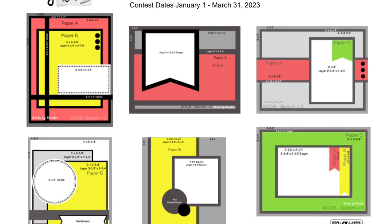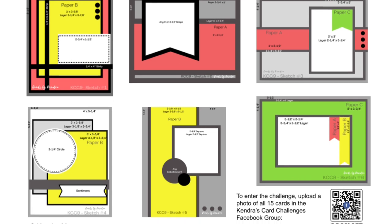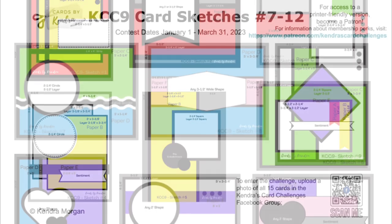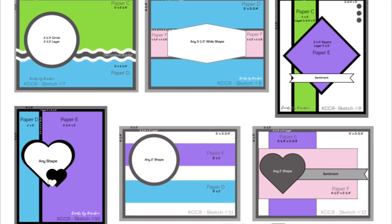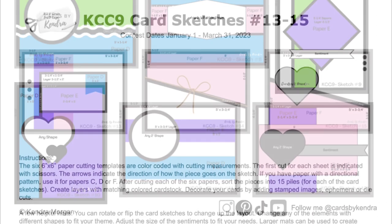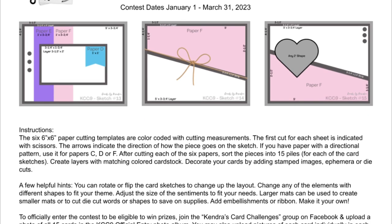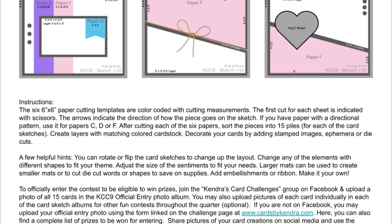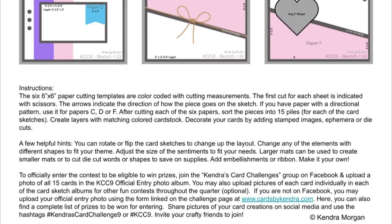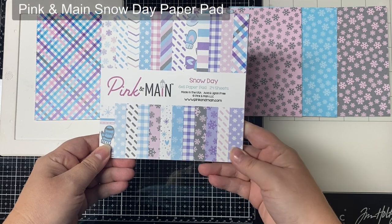Here are the card sketches. There's a total of 15 cards for this challenge — this page shows the first six, the next sheet shows sketches seven through 12, and then the next sheet shows sketches 13 through 15, along with instructions on the bottom of the last page with some helpful hints. These include using larger mats to cut out smaller mats that will be hidden behind the pattern paper to help save on supplies, and also rotating or flipping the card sketches.